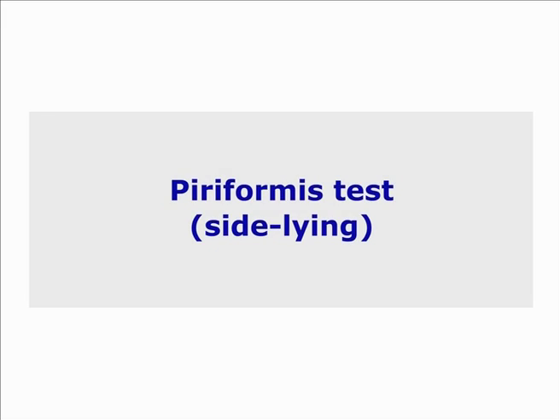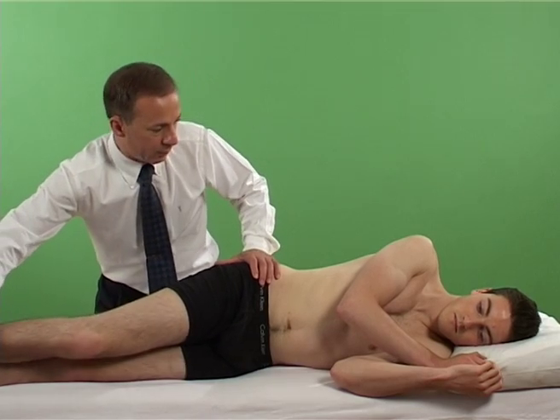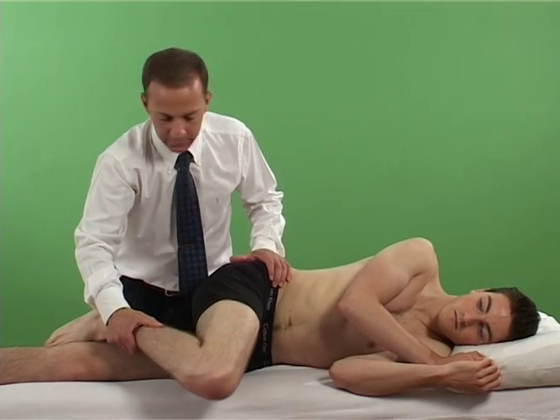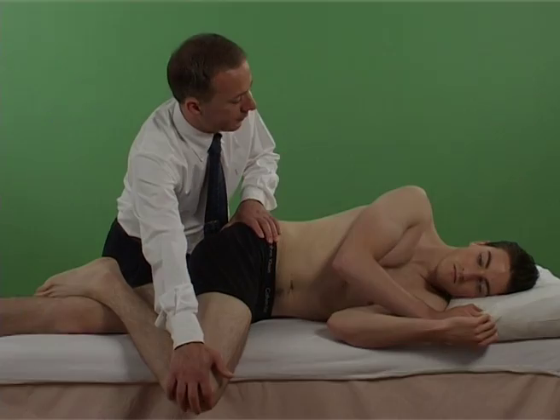Piriformis sideline test: test for the presence of piriformis syndrome. With the patient sidelying, the examiner guides the flexed upper leg into adduction and internal rotation.